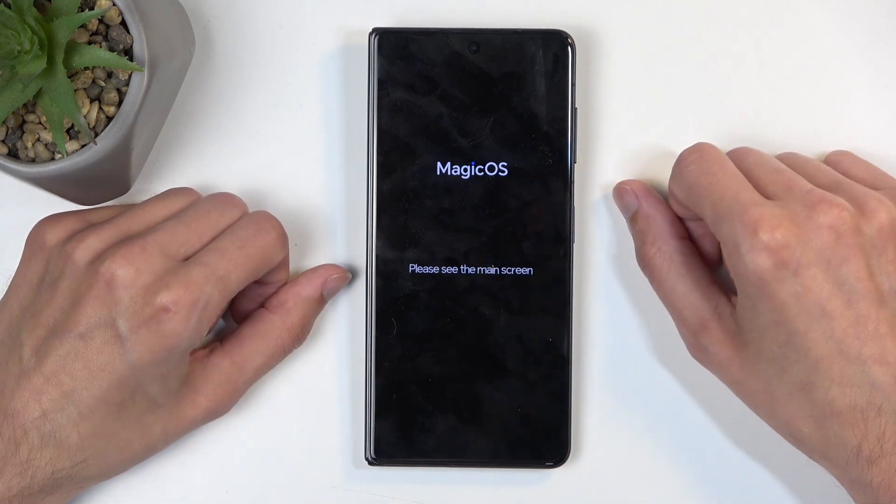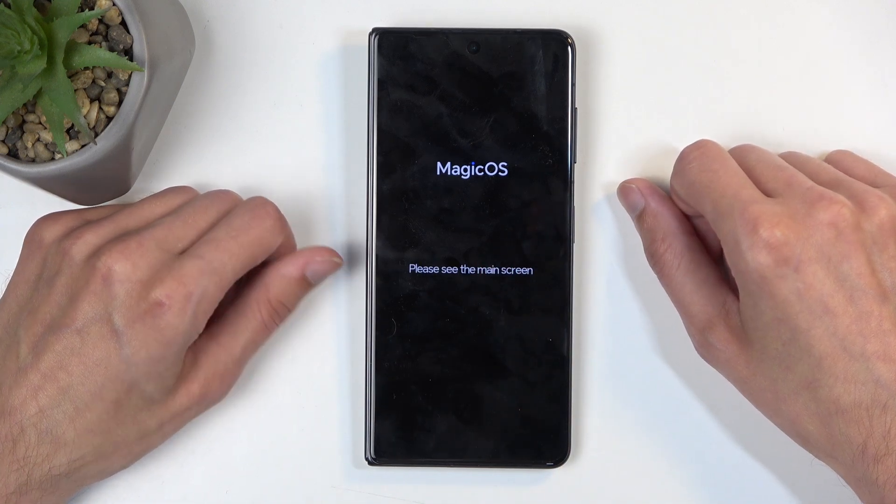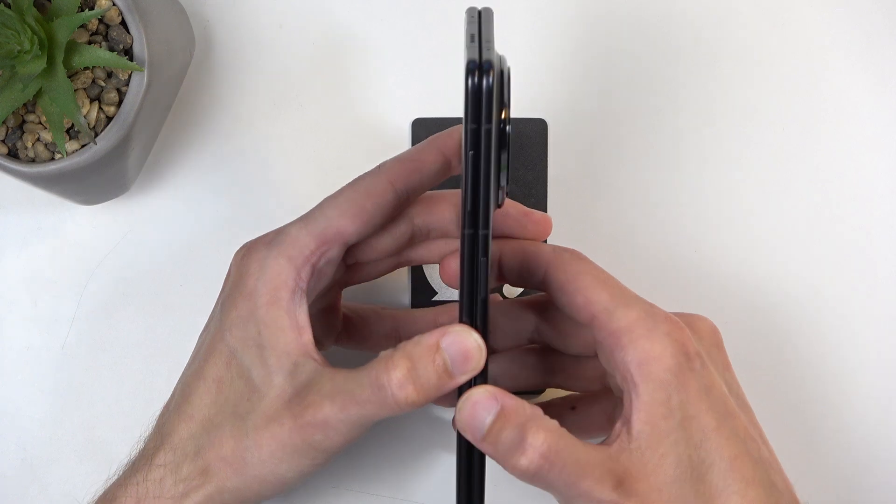You get this pop-up right here if you're using the cover display, so please see the main screen. Main screen means the inside one, actually.